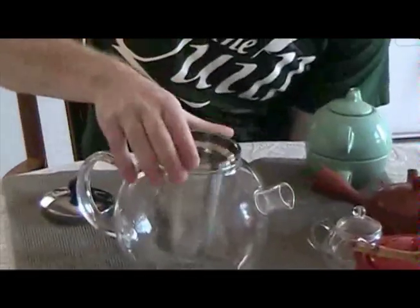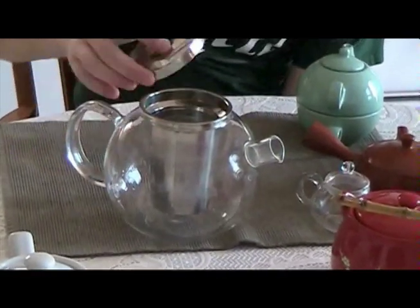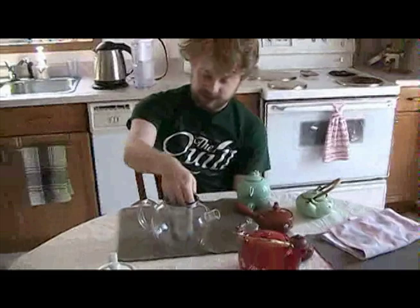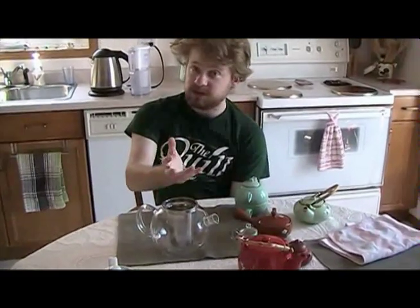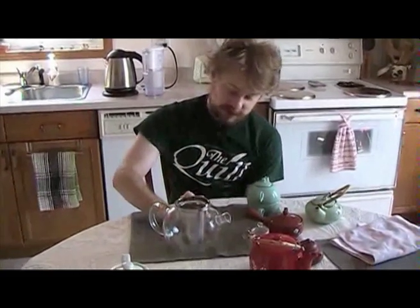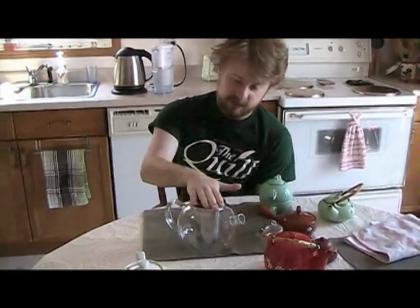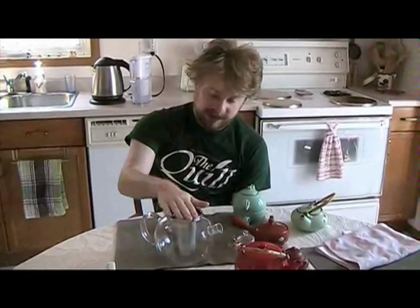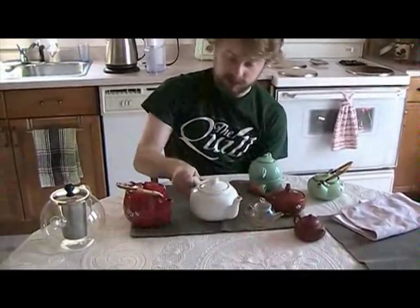This glass teapot has a giant basket infuser. Basket infusers are convenient but they don't make good tea. The leaves, no matter how big the basket infuser is, just do not have a chance to open up and fully undergo what is called the agony of the leaves — which is where they twist open and release all their goodness. Unless you're doing an herbal where it doesn't really matter, basket infusers are okay. But otherwise, the best way to avoid having your tea sitting in there too long is to have two teapots.